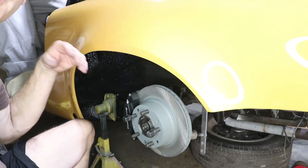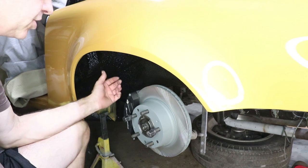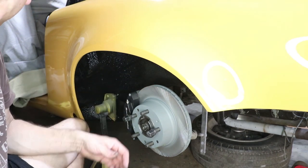Hey there, welcome back. Today I'm working on the left side, driver's side, rear brakes, and I'm just connecting the brake lines to the hard lines I ran through the tunnel.